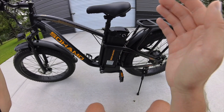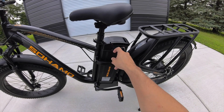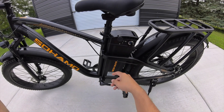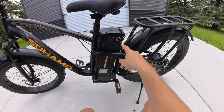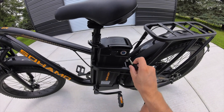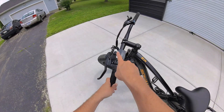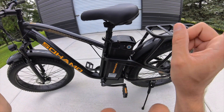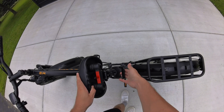I actually upgraded to their longer-range 20 amp-hour battery, and I'll put on screen the two different ranges you get with the standard battery versus the upgraded one. It has a plastic cover for the charging port that's easy to swivel out of the way and slide back into place. There's also a key to operate the battery — that's a pro and a con. The good thing is no one can turn on your e-bike without the key, but the downside is it's one extra step every time. What I really like is the battery is easy to remove — the seat has a little lever you fold up for quick access to take the battery out.